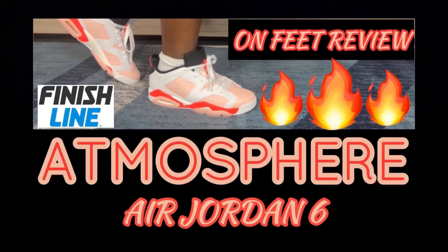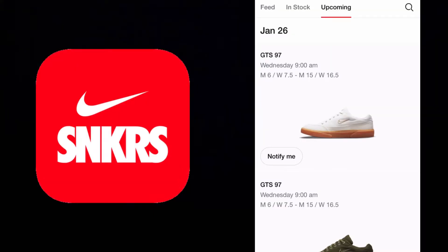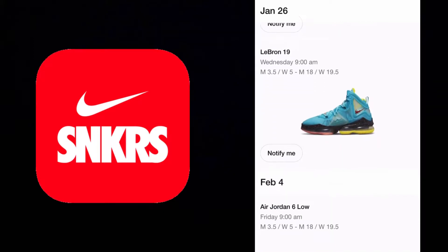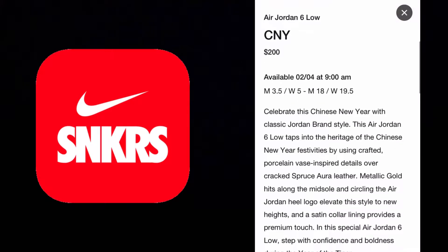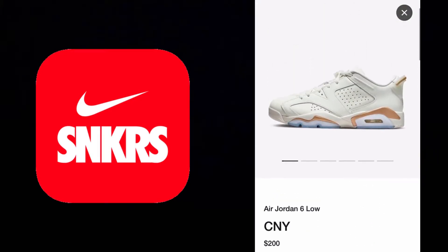If you've been following this channel, three weeks ago I did a review on the Air Jordan 6 Atmosphere in grade school size — got them for my daughter. And I say that to say, they're coming out real soon on the Nike sneaker app on the 4th of this month. Air Jordan 6 Low Chinese New Year.